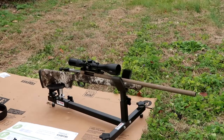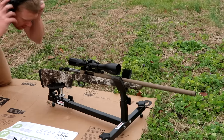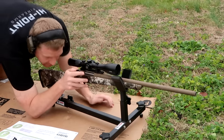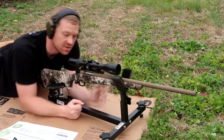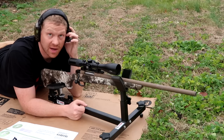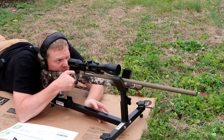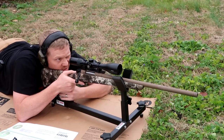Let's shoot the 22-250 first. This is my CVA Cascade — incredible rifle. If you ask me what your favorite bolt action is, I might tell you CVA Cascade. Absolutely ridiculous especially for the price. Here we go, 22-250 on that clay — let's try to hit her dead center.